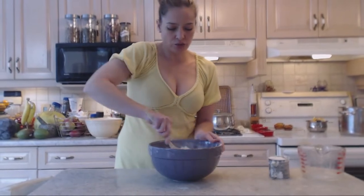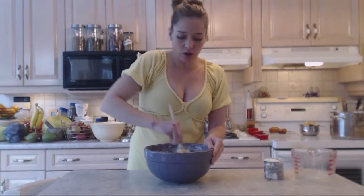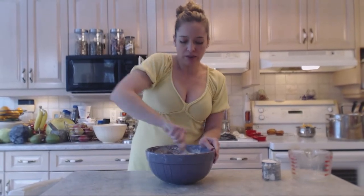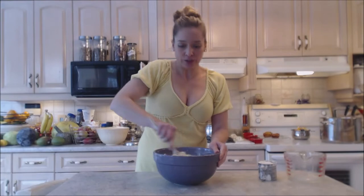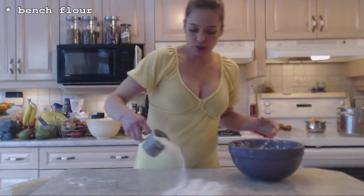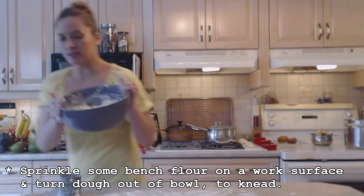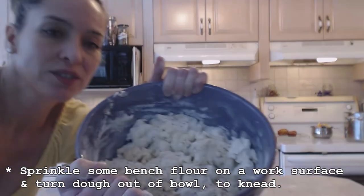Do your best to stir this through right now. You could use a mix master for this if you wanted to, but I'm going to do this by hand because it won't take long to knead. It's an easy dough. That sugar helps the yeast grow. You can do this on your countertop or on a pastry sheet — I'm going to put some bench flour down so things don't stick and turn this dough out. You can see the consistency of the dough.